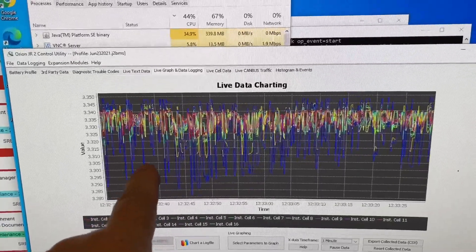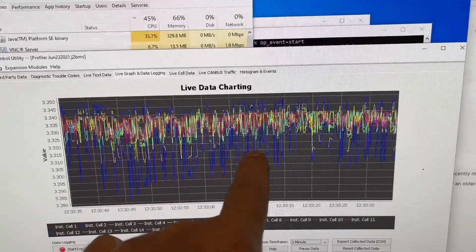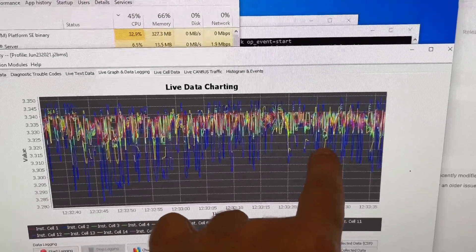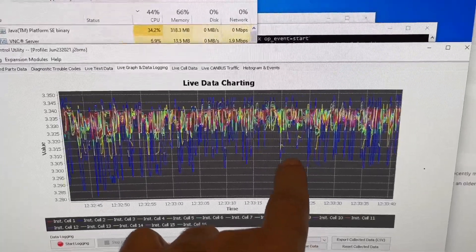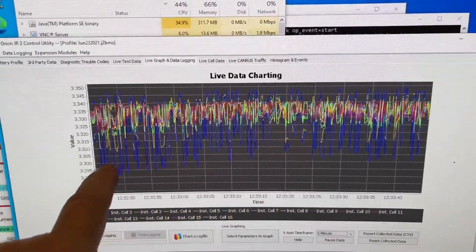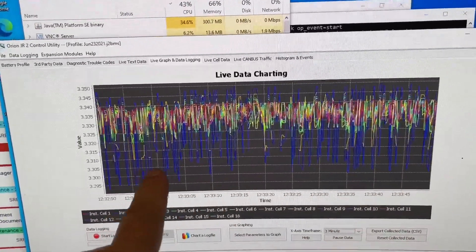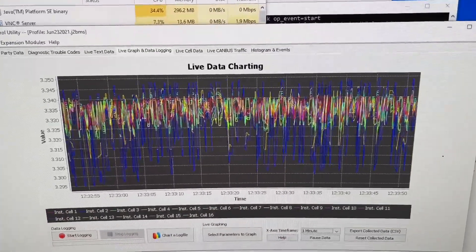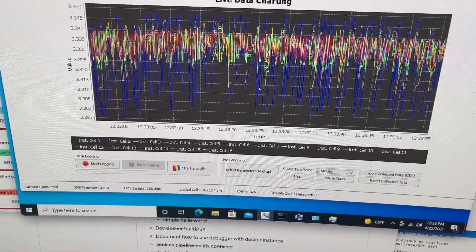What you can see is there's some relative consistency in the middle, but there's this blue outlier and a yellow outlier as well. The yellow one isn't as extreme as the blue one, but what this means is I almost certainly have a bad connection to one of the cells. This is the result of a higher resistance connection to that cell.